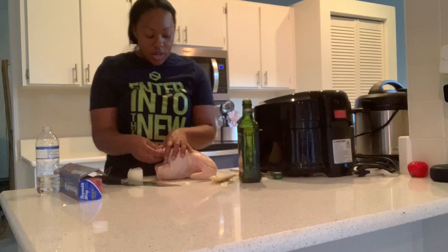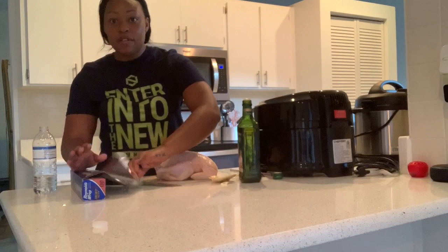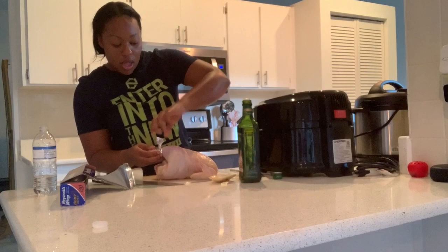This is where you're supposed to get the twine and tie it. I don't have that, so what I'm gonna do is get foil, roll it up, and use that to tie it, per se. Because who really keeps cooking twine on hand?